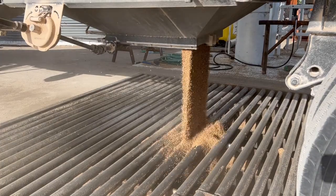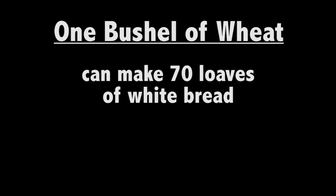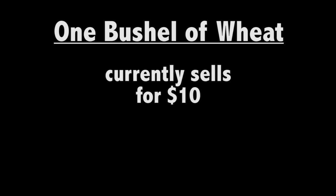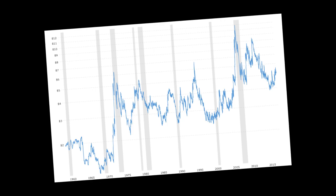For wheat, 60 pounds is considered a bushel. A bushel of wheat is about 1 million individual grains and provides enough flour for 70 loaves of white bread. Currently it's about $10, and over 40 years has ranged from $1 to $12. Note that these prices are set by the market, not by the farmers.